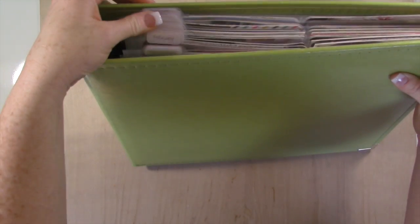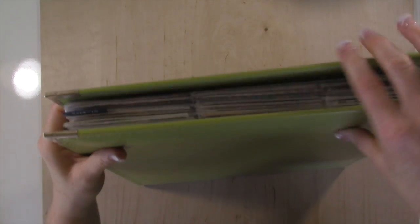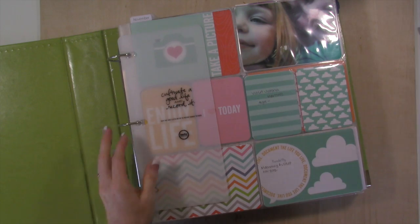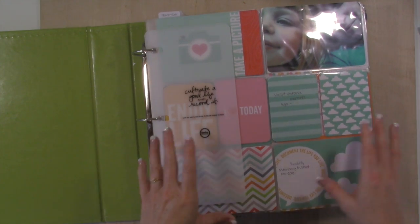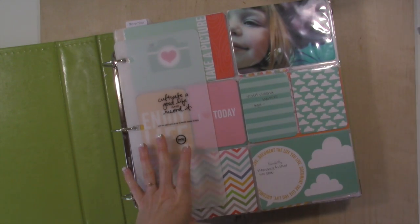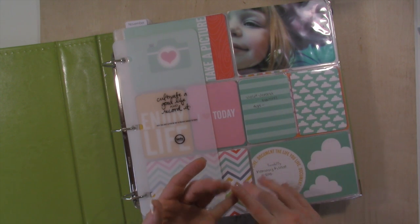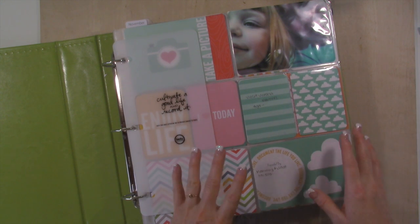You can see here the tabs that break up every single month, and then over here there's a tab that breaks up the two years. So what I'll do is I will get another green album, and I'm going to show you how I set it up so you can see exactly what I do. Knowing that we're at the very end of the album, I got her album out, I've dropped in all the photos I have and all the memorabilia I have, and I'll need to print photos for September and October.